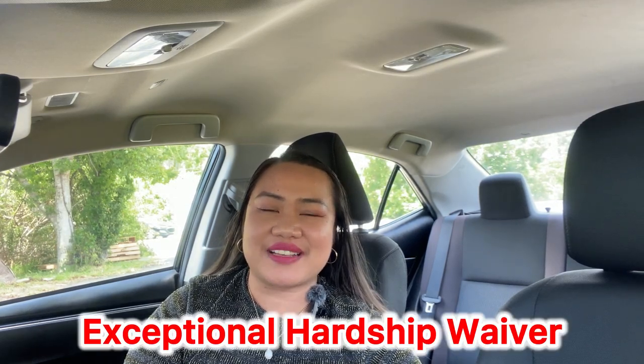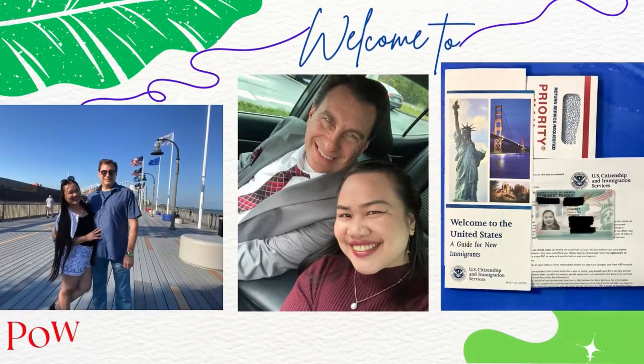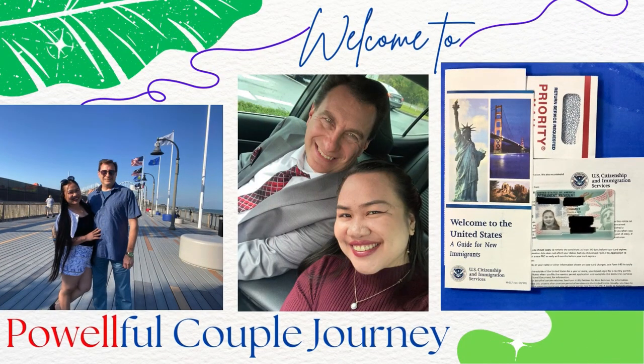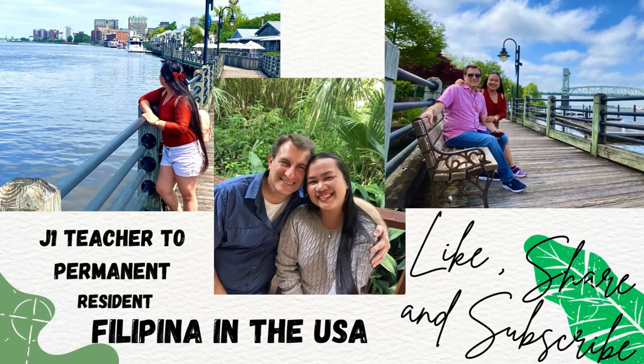If I start all over again in processing my exceptional hardship waiver with my U.S. citizen husband, this is what I'm going to do. So let's dive in and let the journey begin. Hello everyone, good day from Central Florida, USA. My name is Emery and welcome to Powerful Couple Journey, where we show you our random activities here in the United States of America.